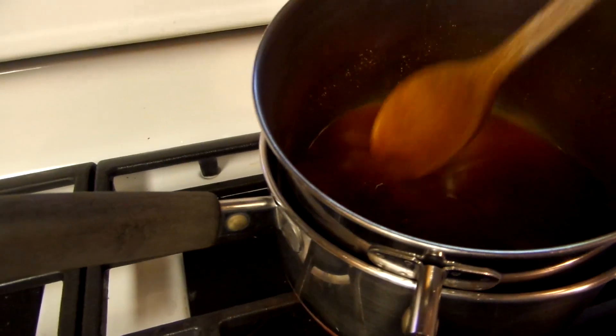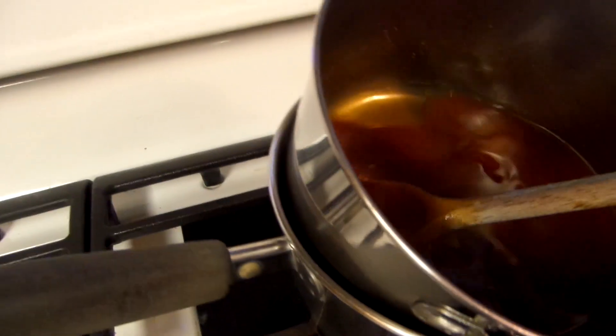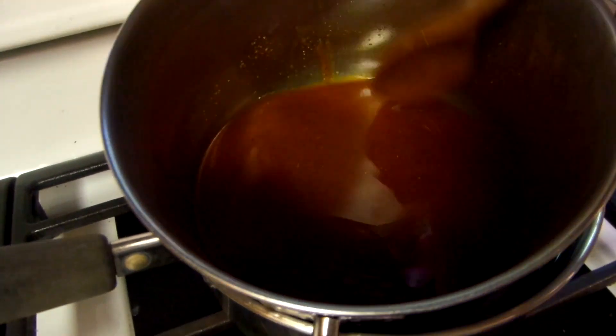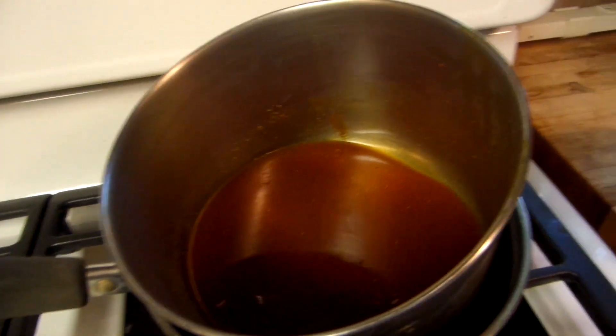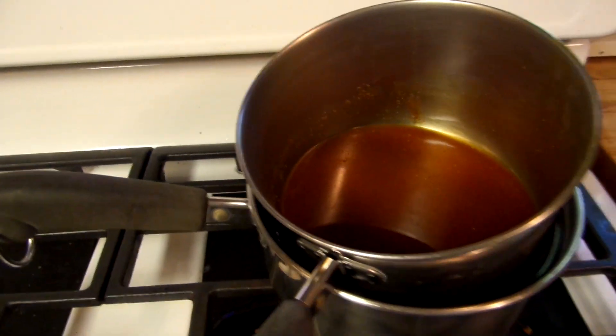So this has been going about 45 minutes. See that? That's the part you're going to want to get out using cheesecloth. I don't have a cheesecloth, but what I do use is a white cotton flour sack.